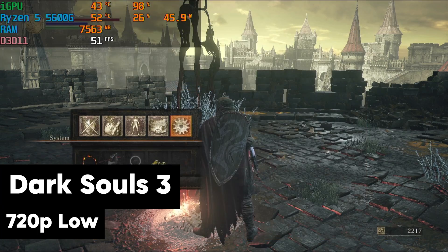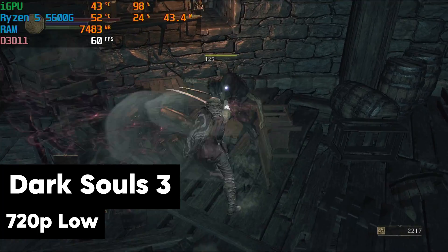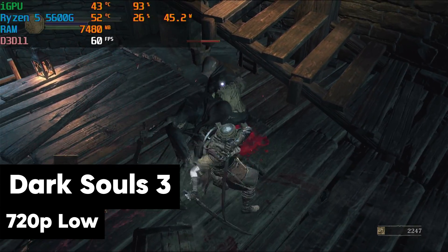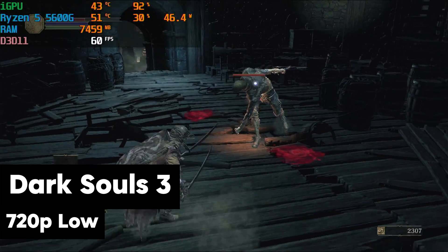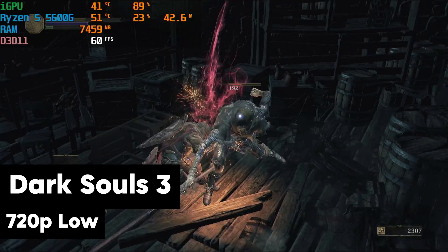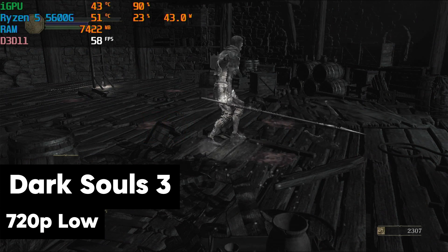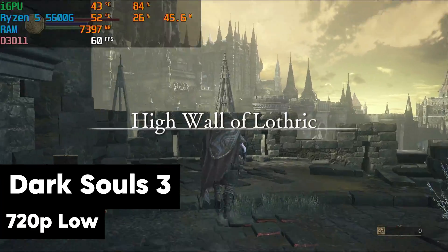Same as The Witcher 3 — we can bump those settings down to 720p low. Now we're hitting 60 — much smoother. Obviously you've got to give up some quality to get some of that performance. But this game does cap at 60, and you can see we're not getting above 60 at all. To play a game like this at 60 frames per second on a build like this — pretty cool. And you can see I died there, which kind of sucked. But that's what happens in Souls games — you die a lot. 720p low, 50-60 frames per second, really not a bad experience.